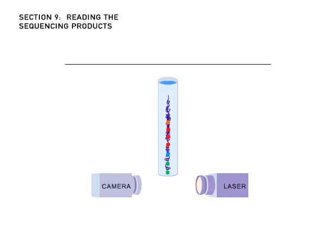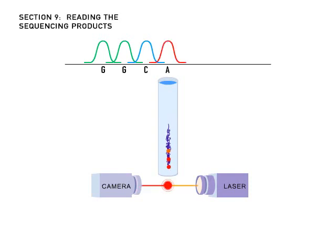As each DNA fragment reaches the end of the gel, a laser excites its fluorescent dye. A camera detects the color of the emitted light and passes that information to a computer.